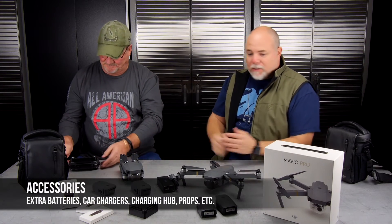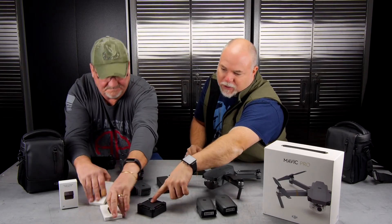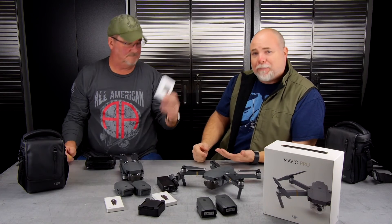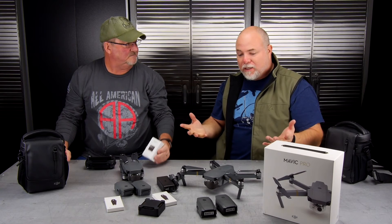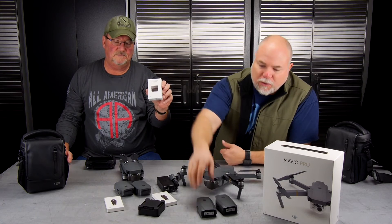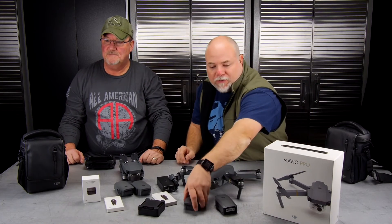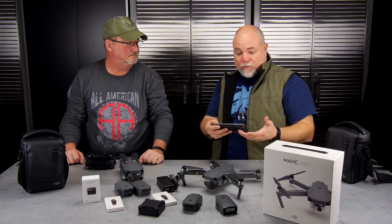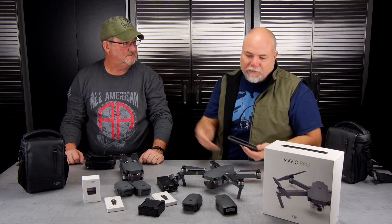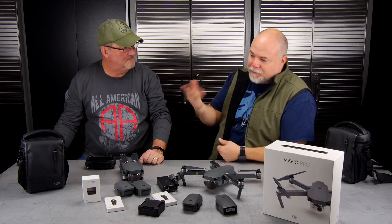There are a lot of accessories with the Fly More kit: two batteries, a charging hub, extra props, a cigarette lighter adapter for charging on the go, and a little adapter that turns one of your batteries into essentially an iPhone or iPad charger. So if you're out flying for half an hour — these do last 27 to 30 minutes — and your phone is almost dead, you can give yourself a little boost using that accessory. You'd want to save your batteries for flying, but in a pinch you can use it.